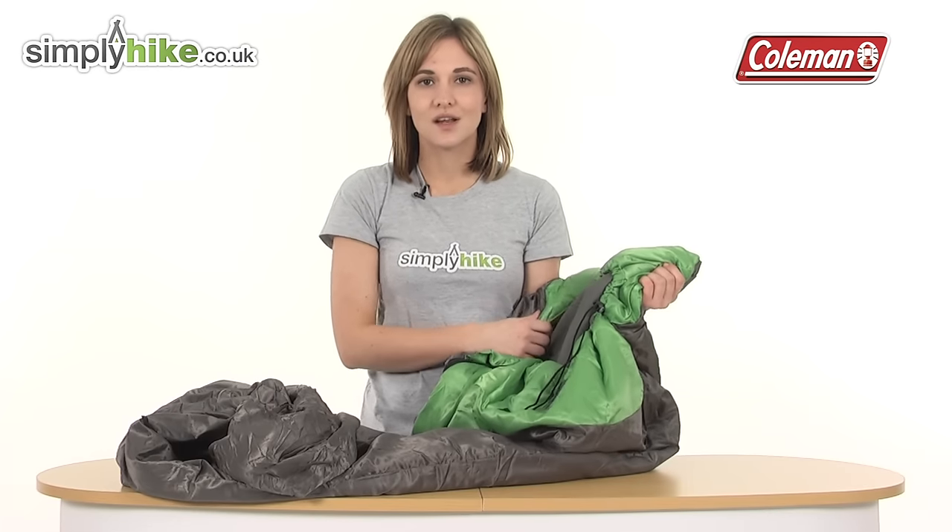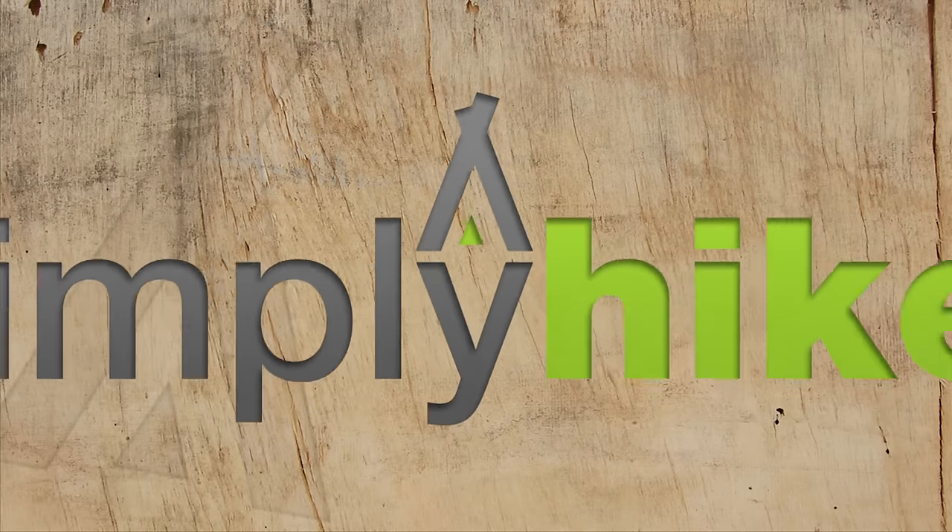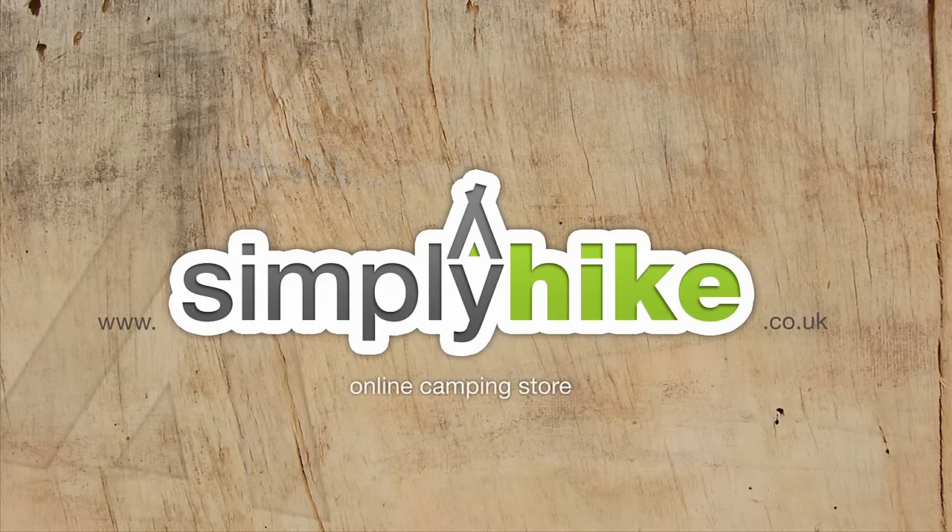So it's a lovely lightweight sleeping bag. Please take a closer look at simplyhike.co.uk and I'll see you next time.